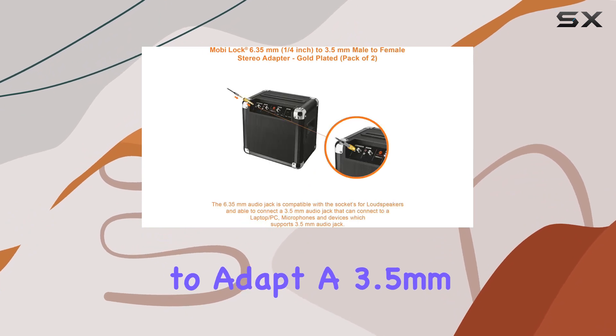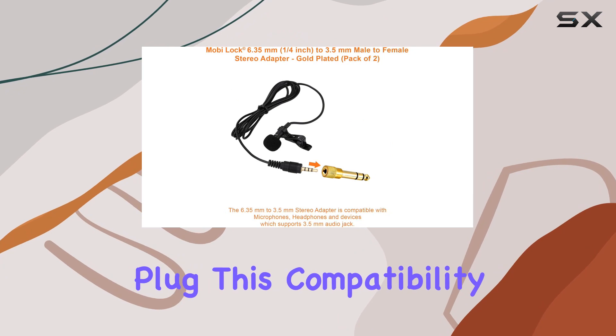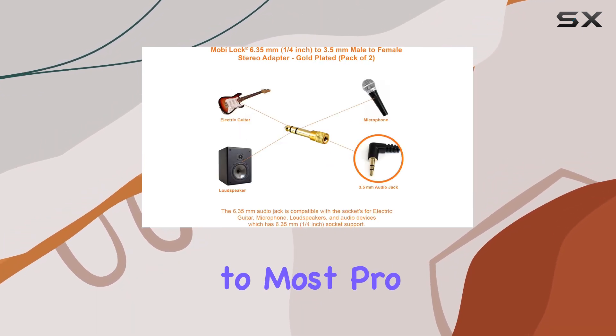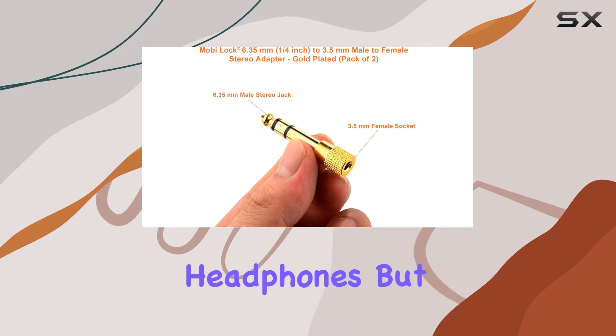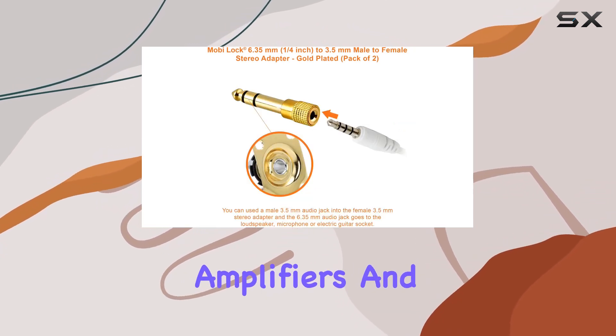MobiLock's commitment to versatility shines through, making it easy to adapt a 3.5mm stereo plug to a 6.35mm plug. This compatibility ensures that your favorite headphones can now connect to most pro audio and home audio equipment without a hitch. What's particularly impressive is the adapter's compatibility with not just headphones but also with MP3 players, musical instruments, and amplifiers.